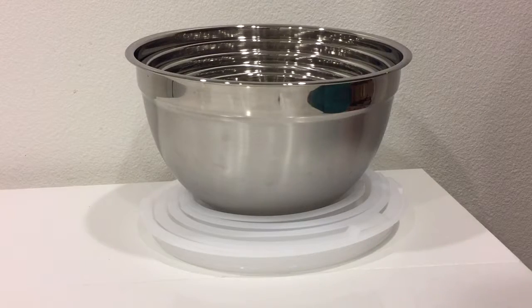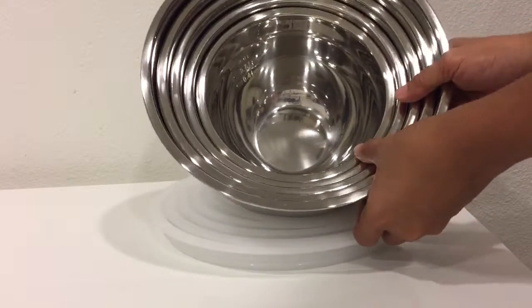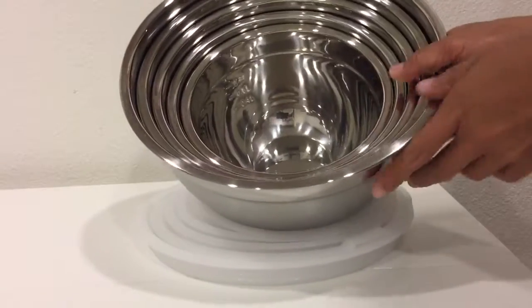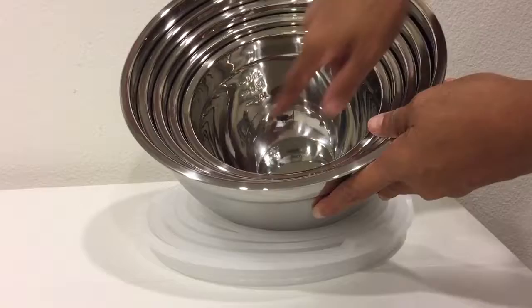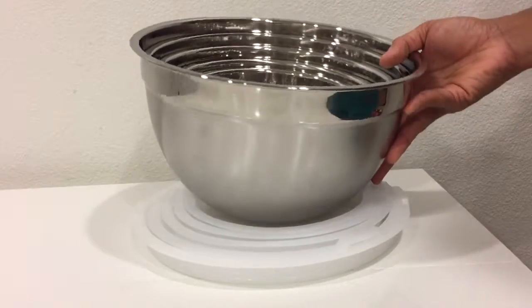What I have here is this mixing bowl set made of stainless steel. It comes in different sizes, and the inside part is well polished, so it's made well. Each bowl has been stamped with its measurement, so you won't get lost, especially when baking.